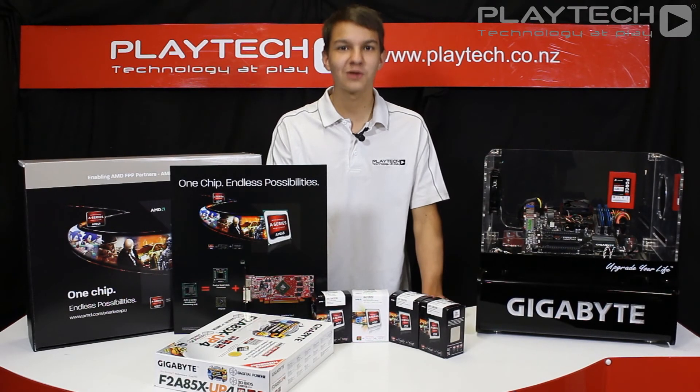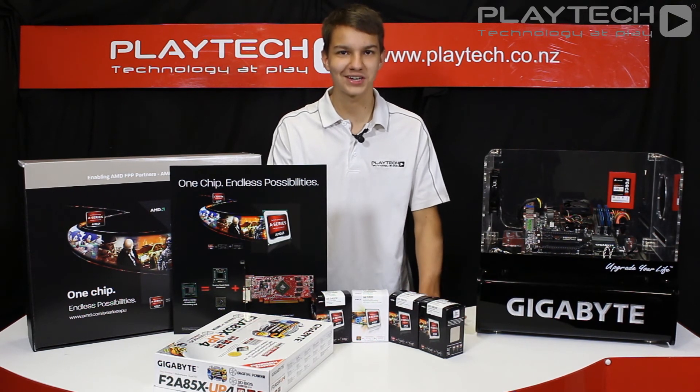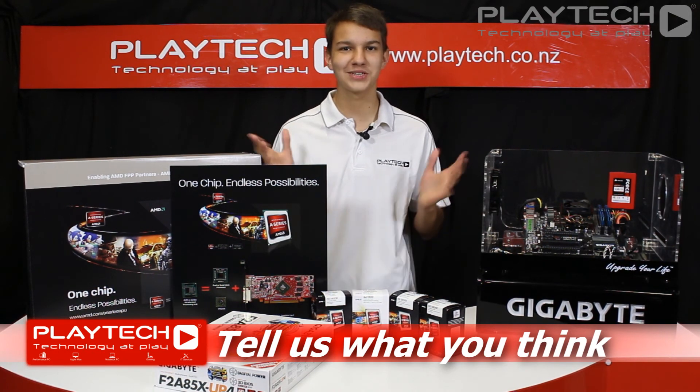We have various stock here at Playtech NZ, so please come in and let our friendly staff show you this product. Leave a comment below to tell us what you think about the new AMD Trinity APUs, and don't forget to subscribe for more content.